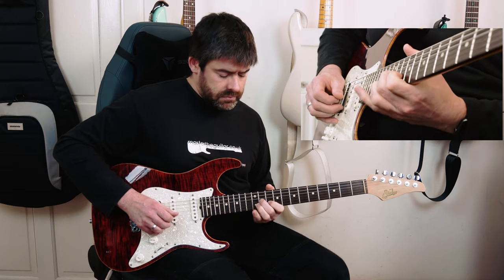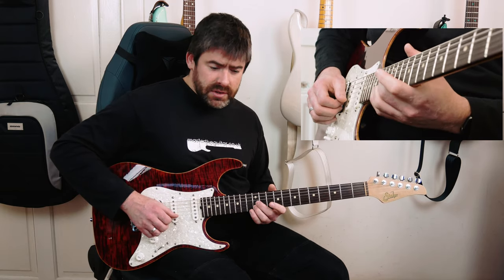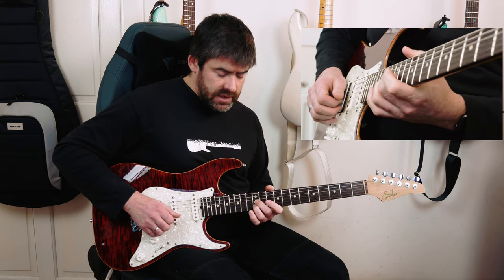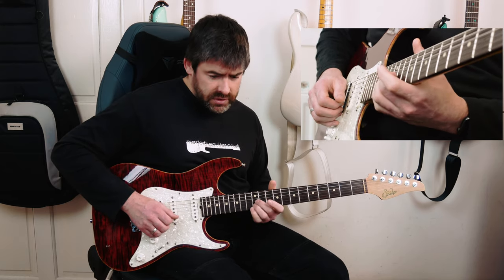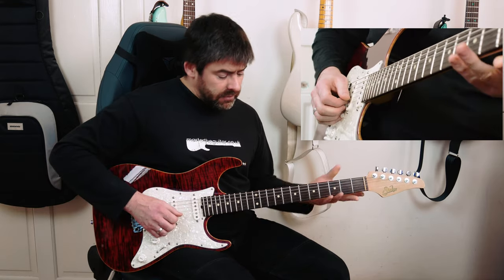So we basically repeat those two bars another three times, but the starting points rhythmically are different. The second time, I'm starting on the 12th fret of the B string with my index finger, then 12th fret of the G, then the open E string, then back to 12th fret of the B string — and that's the note that pops out. You can put a little vibrato on there, and then do the same descending shape as before, 11th fret last note popping out.